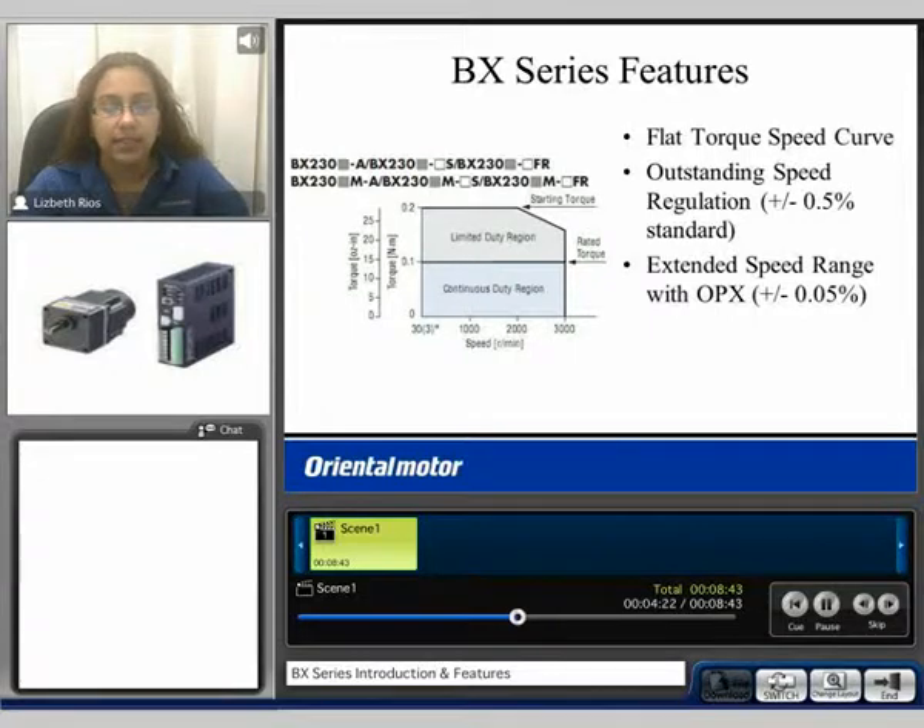It has outstanding speed regulation of plus or minus 0.5%, and when using the OPX control module you improve the speed regulation to plus or minus 0.2%, as well as have an extended speed range.